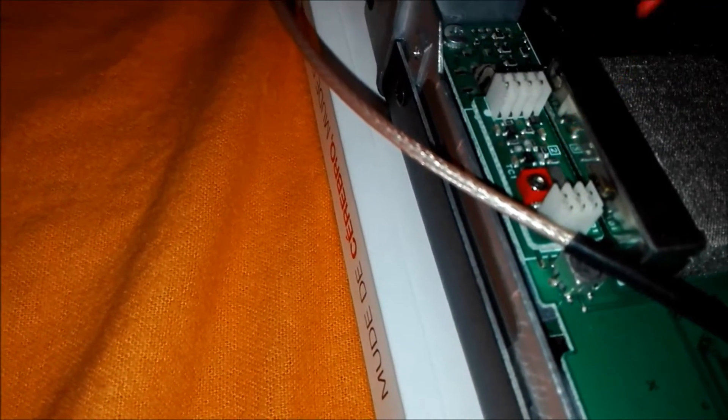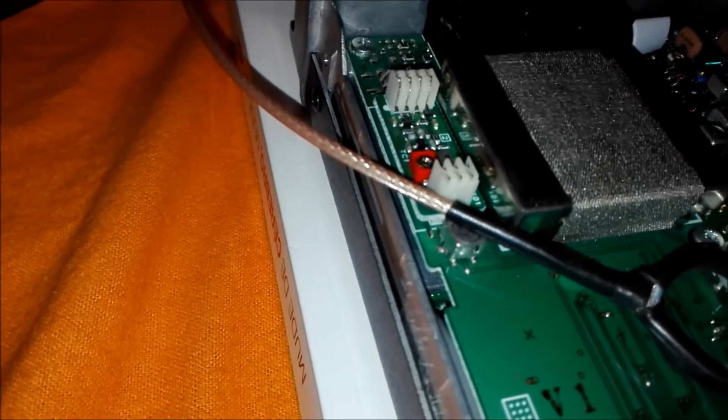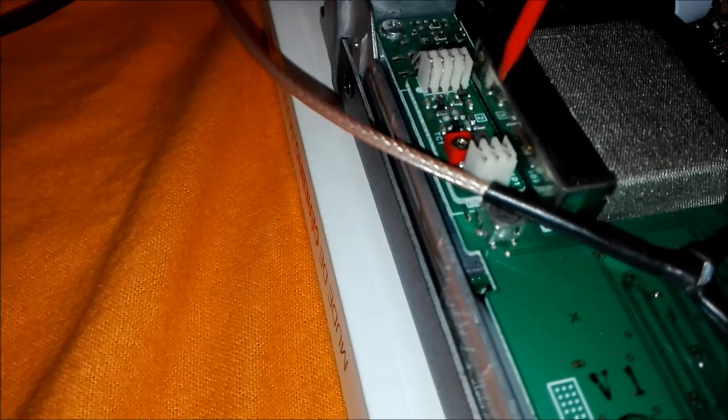I'll try to do the adjustment on the small trimmer capacitor we have here and see if I can center the reference frequency board to the spec frequency.